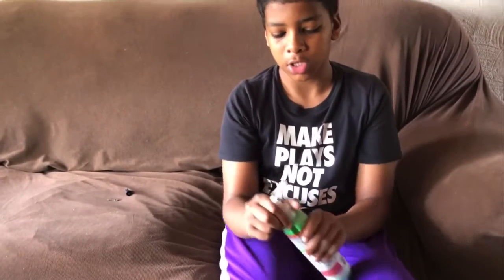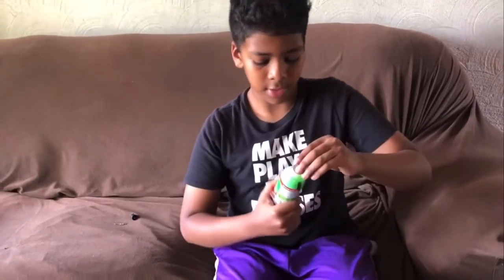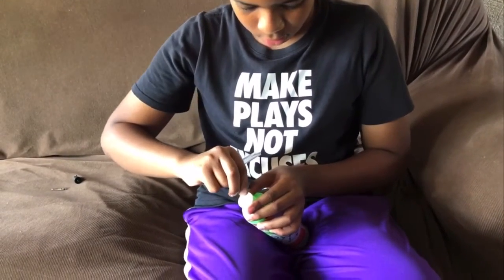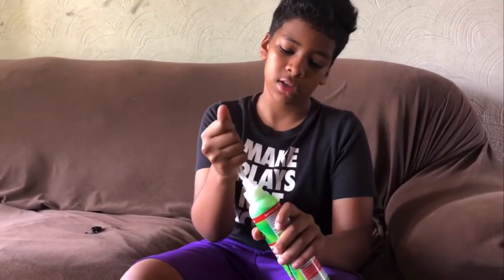Step four: we are going to take out the tube included in the slime tube sealant. We're going to take it off from here, then take off this little cover. Tie it — don't forget to tie it very tight.